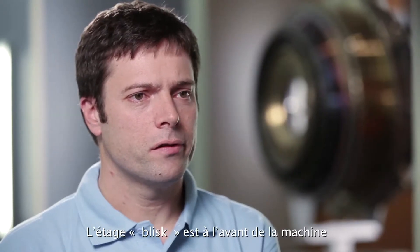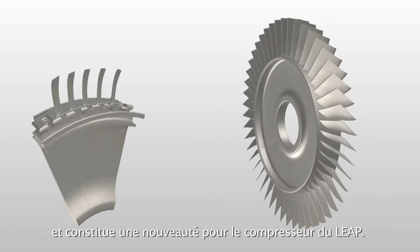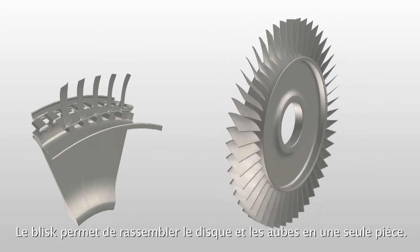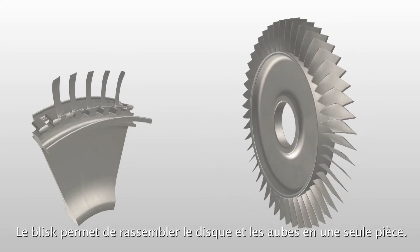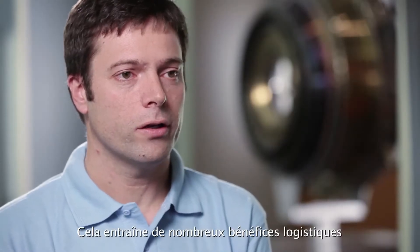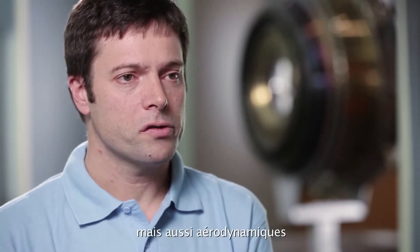The Blisk stages in the front of the machine are new for the LEAP Compressor. What the Blisk does is it allows us to combine the disc and the airfoils into one part. That has a lot of logistical benefits in that you're managing a lot fewer parts.